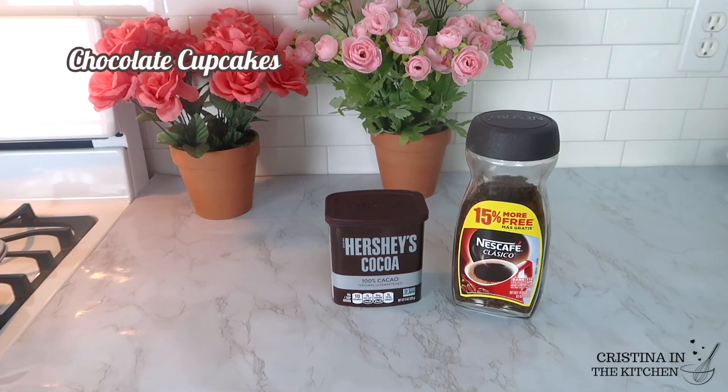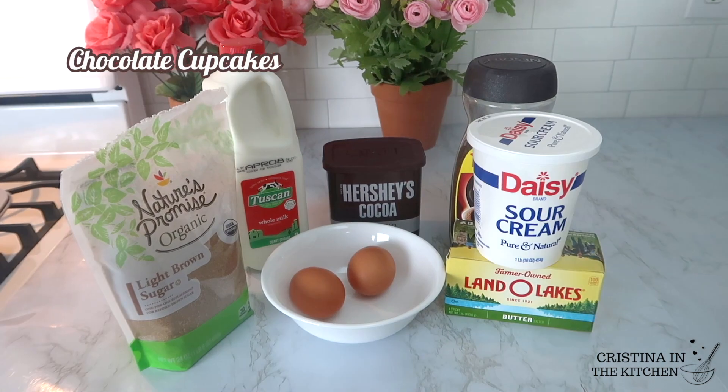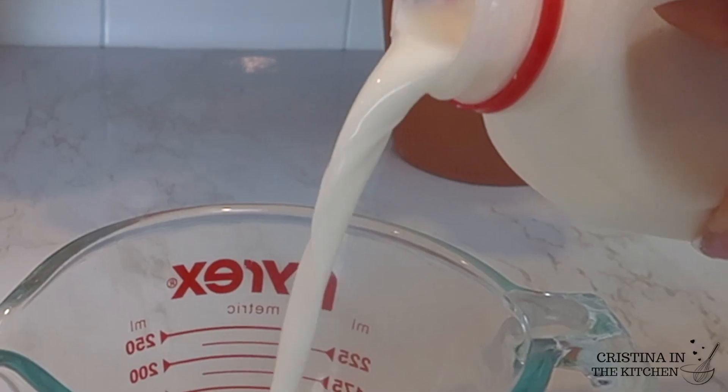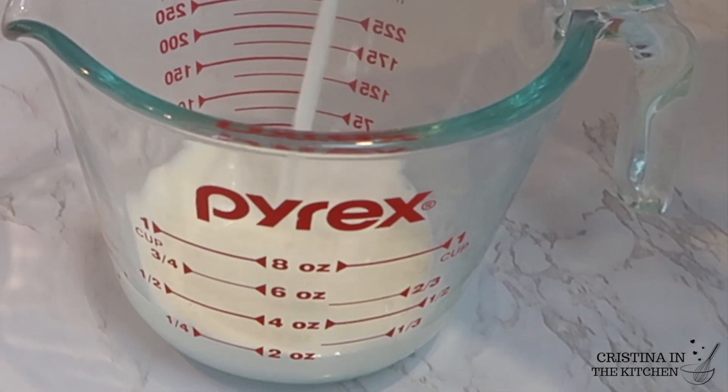These cupcakes make your whole house smell amazing, so if you don't want to ruin the surprise I suggest waiting until mom is out of the house and not home.